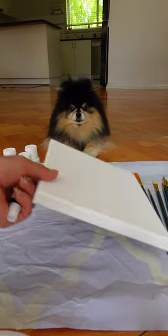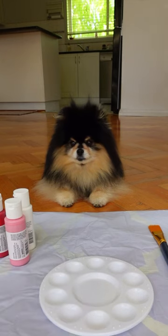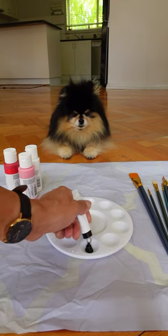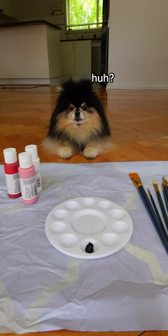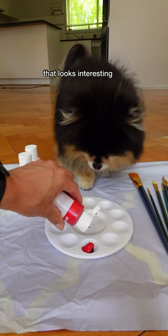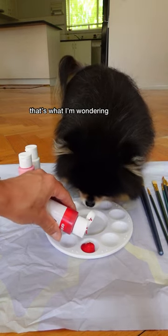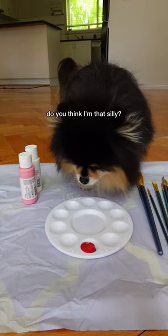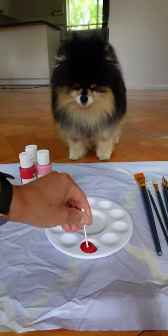I need to make some colors because we need a dark color, so I'll use a little bit of black. I need to make heaps because you need to make the same colors too. We'll add some red with that. These cotton buds are going to be very good to mix the paint with.